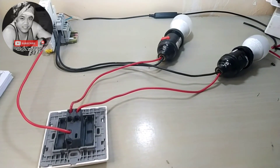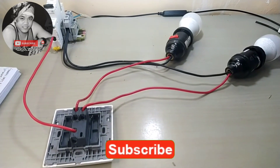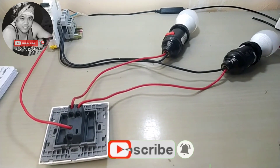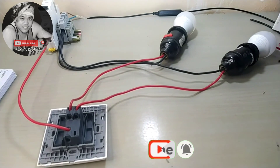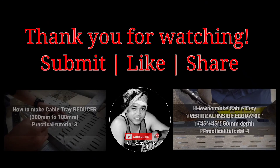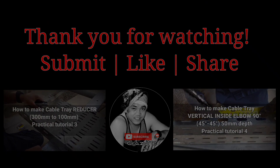If you learned something, please do subscribe to my channel and press the notification bell for more video updates. Thank you guys.